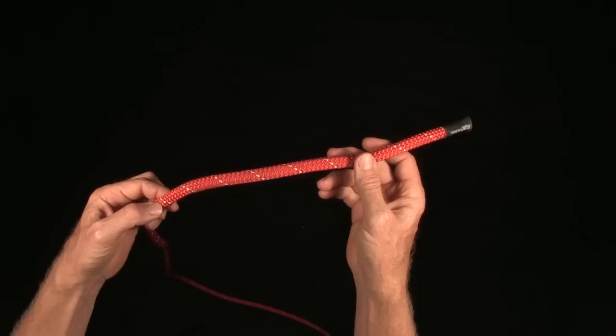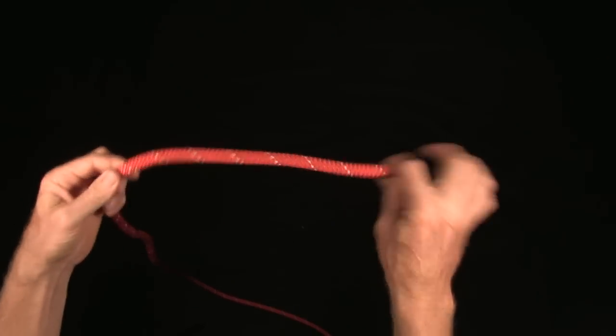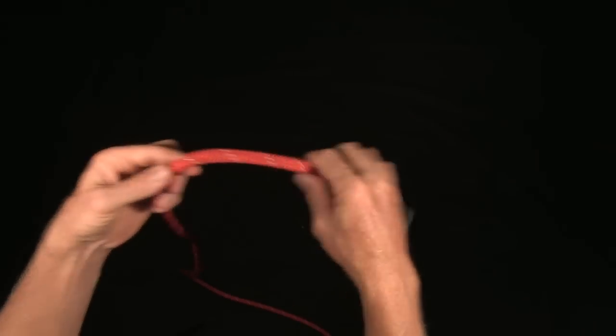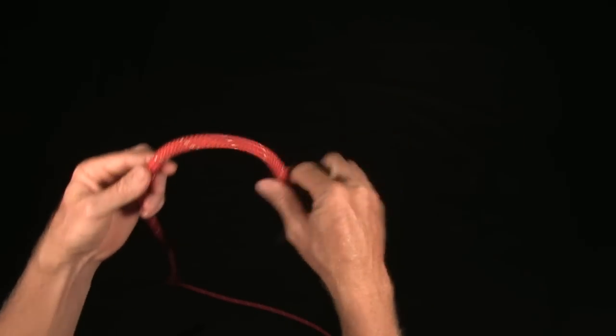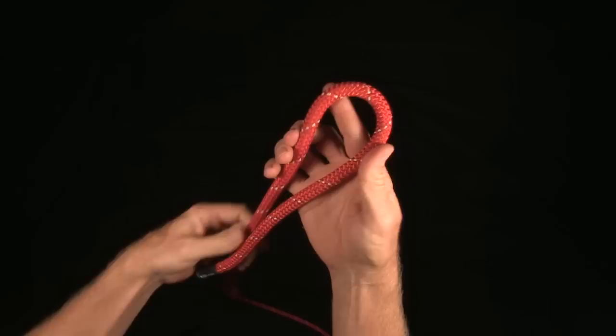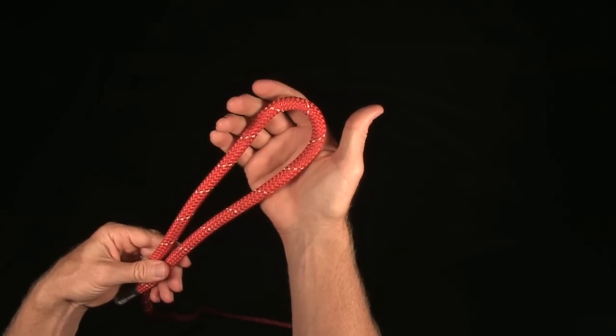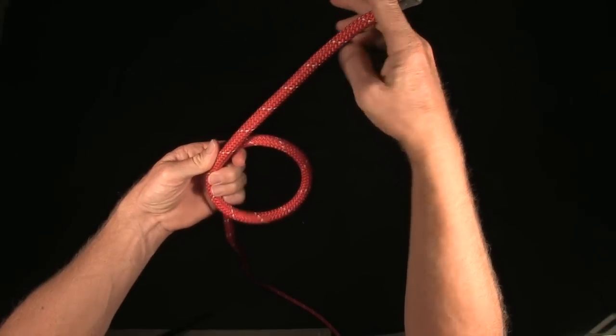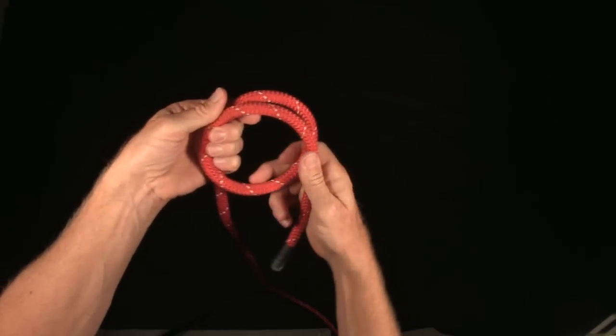So knots, bends, and hitches — and then a little bit of terminology. We take our Half-Inch Rescue Rope or our Life Safety Rope. If I fold it over with a bight like this, this is called a bight. This is a loop, and this is a round turn.